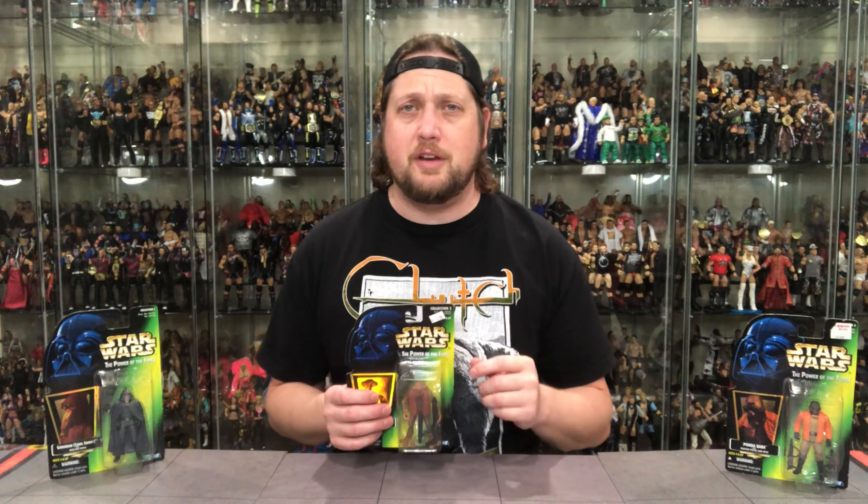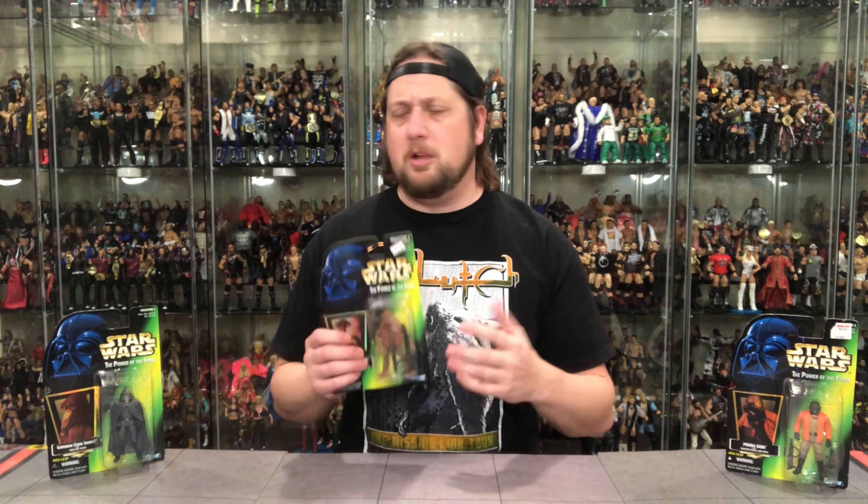Today we're going to unbox some of the aliens. One of the most fun things about Star Wars is how they have crazy looking aliens, and they're not scared to make them in figure form. Even the most minute characters — characters that have less than a minute, sometimes seconds of screen time — are lucky enough to get their figures made. We're going to talk a little bit about that.